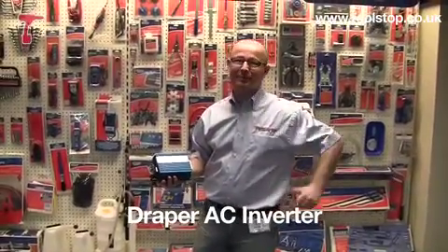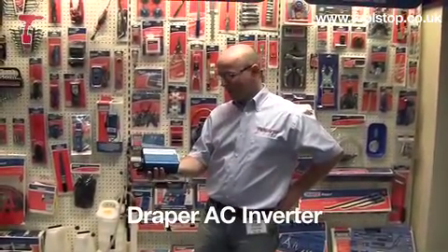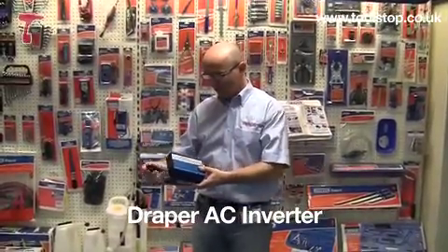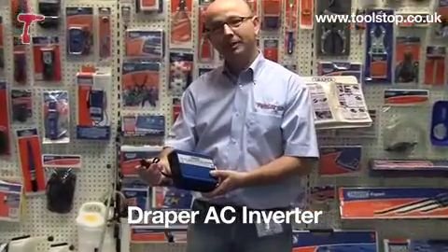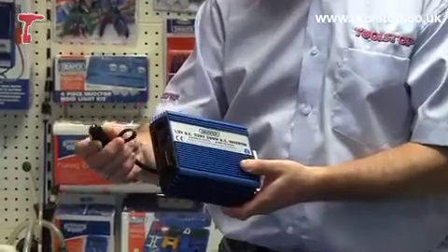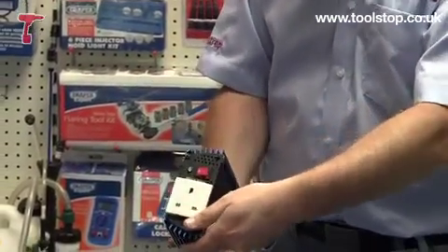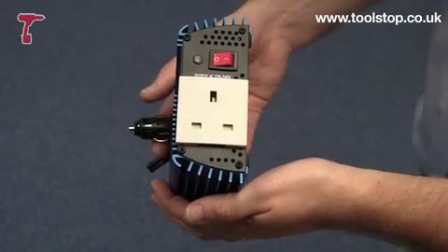Hi, it's Neil here at Toolstop TV. I'm at Draper Tools in Southampton. In my hand I've got this inverter. Now this allows you to convert a 12 volt power supply that you would get in any car, caravan, or boat. You just plug this into the cigar lighter and it converts that into a 240 volt AC supply.